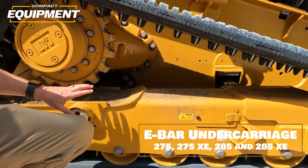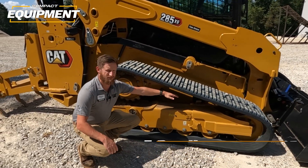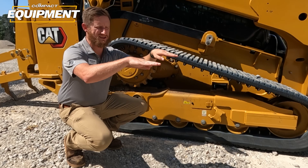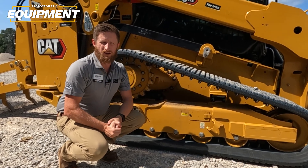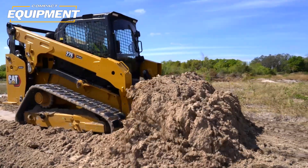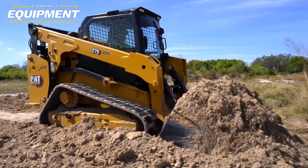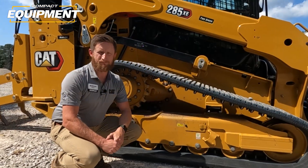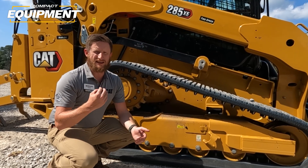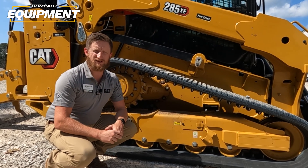We completely redesigned the undercarriage with an equalizer bar. There's a pivot shaft mounted in the back on each side, and an equalizer bar mounted in the front. The undercarriage moves up and down and side to side connected to the equalizer bar as you go over undulating or rough terrain — so you still get the comfort you expect from a Caterpillar compact track loader, but also the stability that comes from a more rigid undercarriage. This works really well with our new linkage design to keep that stability when lifting heavy loads, working with heavy attachments, or doing grading and dozing.